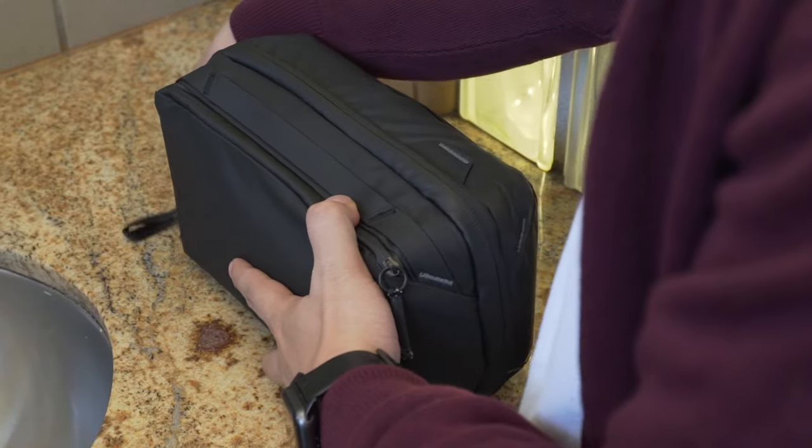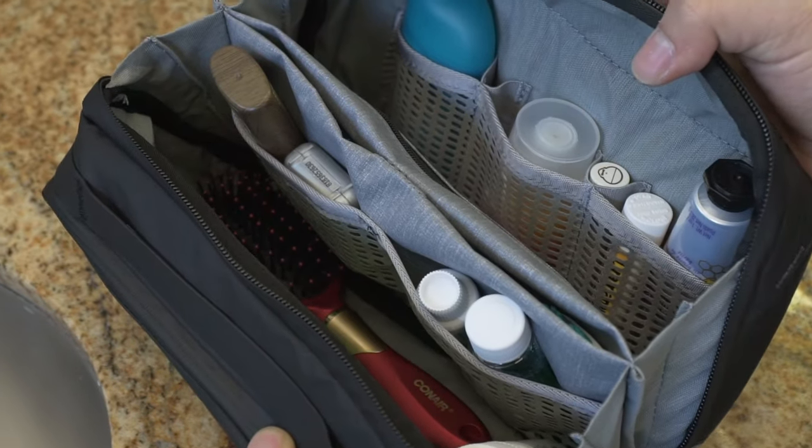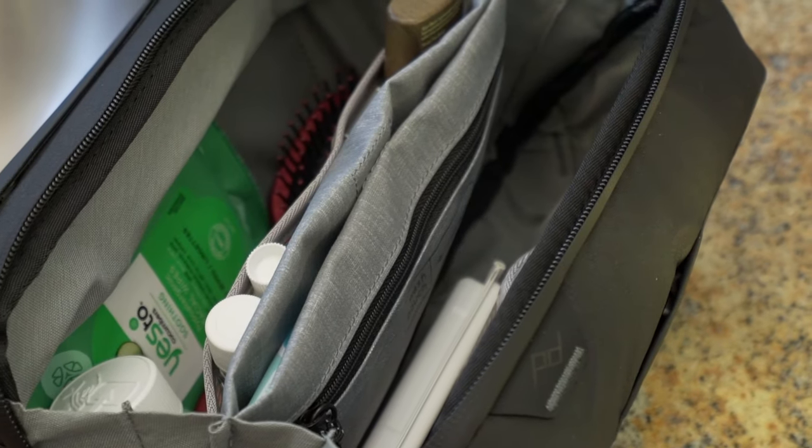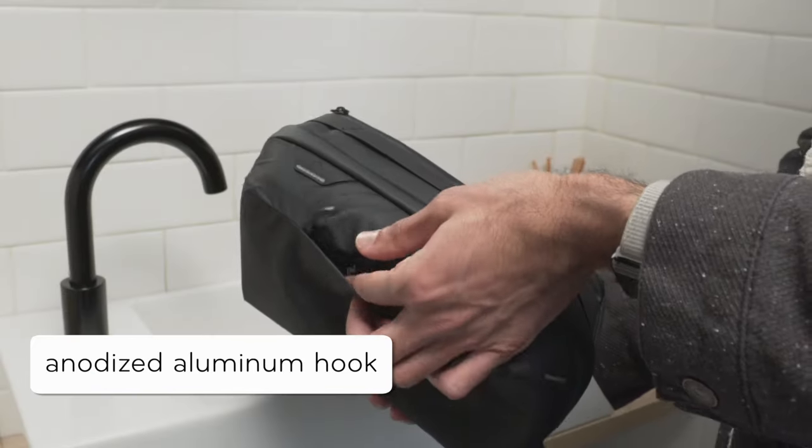This is the Wash Pouch by Peak Design. Brilliantly organize your grooming and toiletry items. A clever design gives you access to everything, yet takes up minimal counter space. Hang it anywhere with a stowable hook.